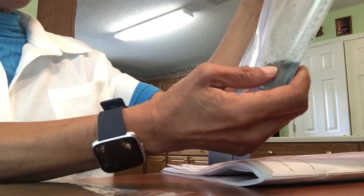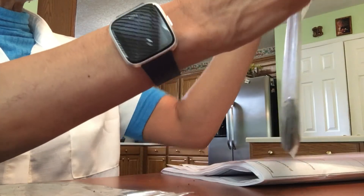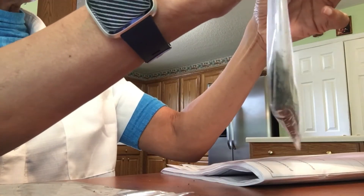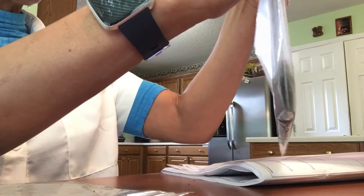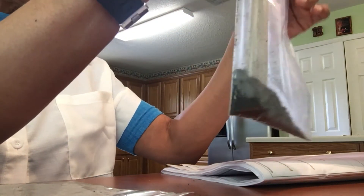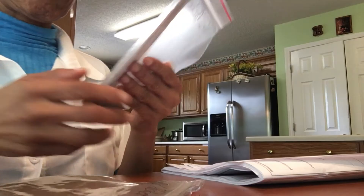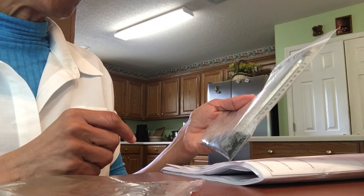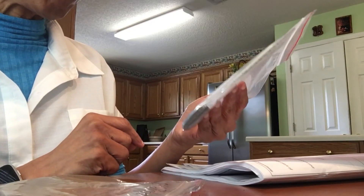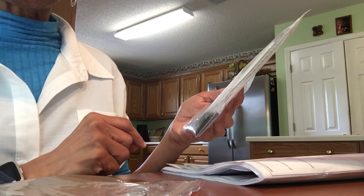Still thinking about endothermic and exothermic processes, in the next part we're going to seal the bag and put our timer again for three minutes. One thing I forgot to mention is that you also needed a timer in your materials list, so remember that when starting this. After three minutes with the zip-lock bag sealed and the thermometer inside, the temperature decreased to 82 degrees Fahrenheit, so we're going to record that.